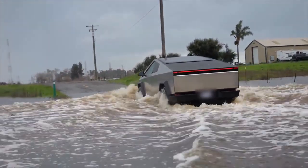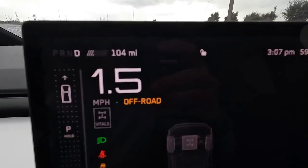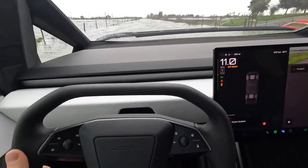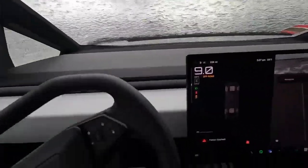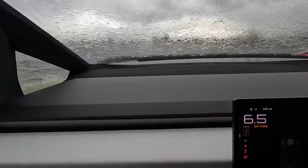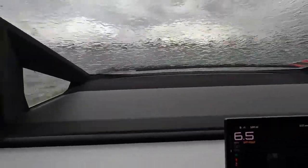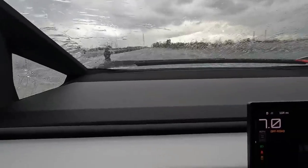Elon Musk has even claimed that the Cybertruck could briefly act as a boat, meaning it may be able to float for short periods in calm water, potentially keeping moving even when partially submerged. However, this doesn't mean it's designed for extended deep water travel, as fast-moving water, strong currents, or prolonged submersion could still pose risks. Critical components such as the cabin electronics, sensors, and battery cooling system still have limits when it comes to long-term water exposure. In a real-world flood scenario, factors like hidden debris, unexpected depth changes, and water pressure could still pose a challenge.